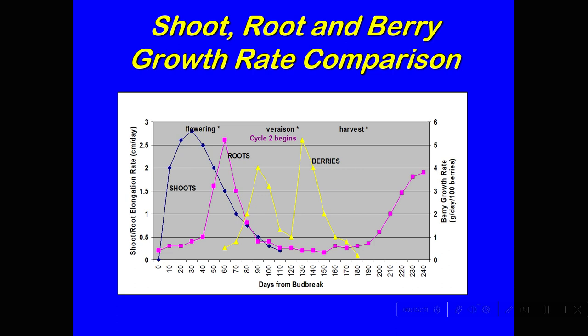As soon as the seeds mature, there's something called veraison. Veraison is when the grapes start to turn color and go from being bird-repellent to being bird-attractive. At the end of that is when we will harvest them to make wine.